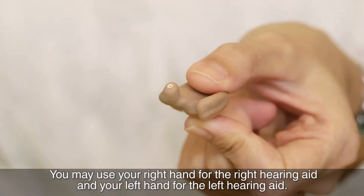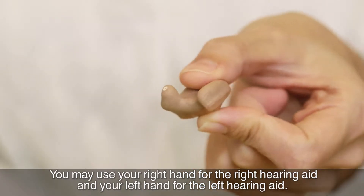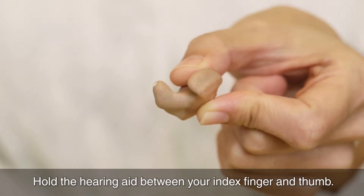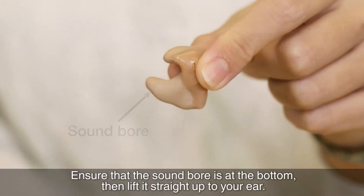You may use your right hand for the right hearing aid and your left hand for the left hearing aid. Hold the hearing aid between your index finger and thumb. Ensure that the sound ball is at the bottom.